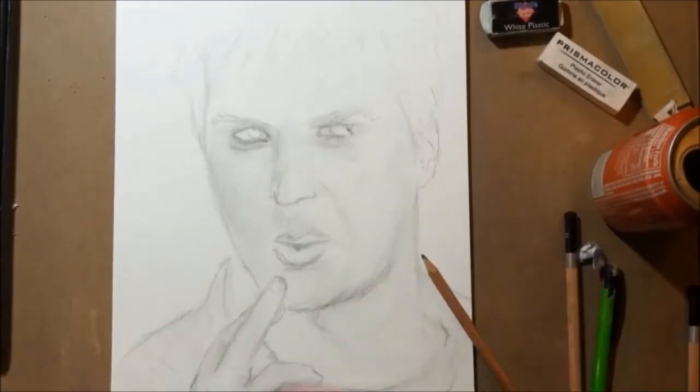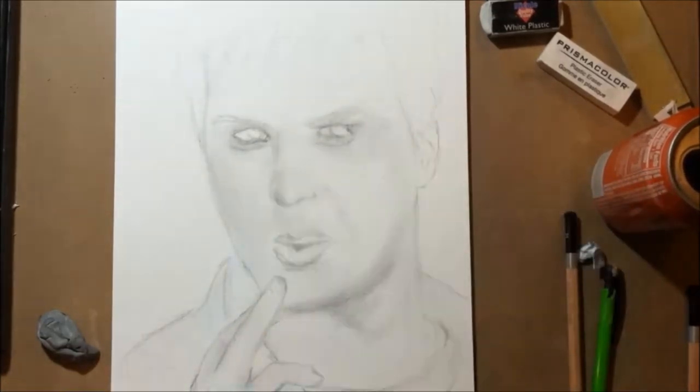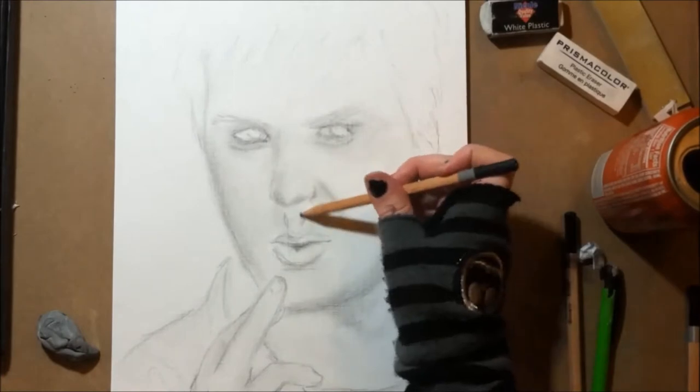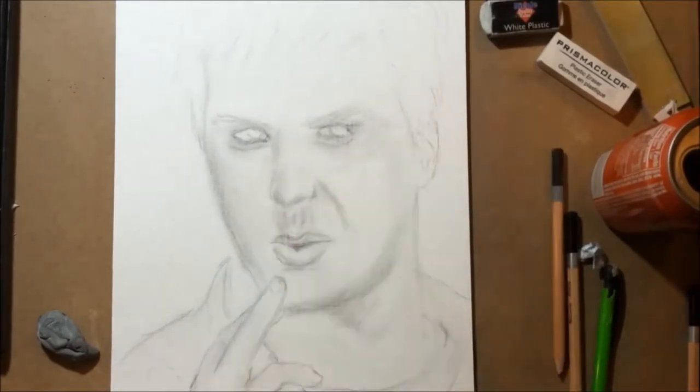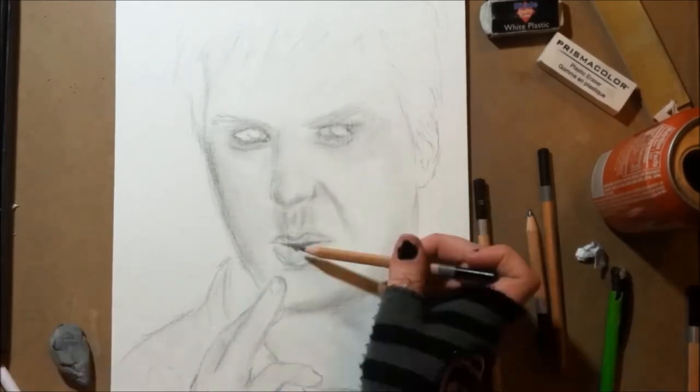I feel like the nose is wrong and the lips are definitely wrong. I think the lips are probably a little too far down and it doesn't look like he's making as much of the kissy face as he was in the picture.